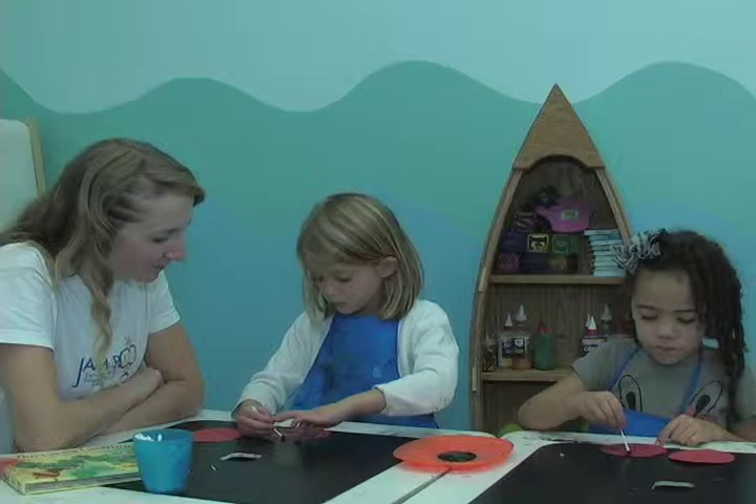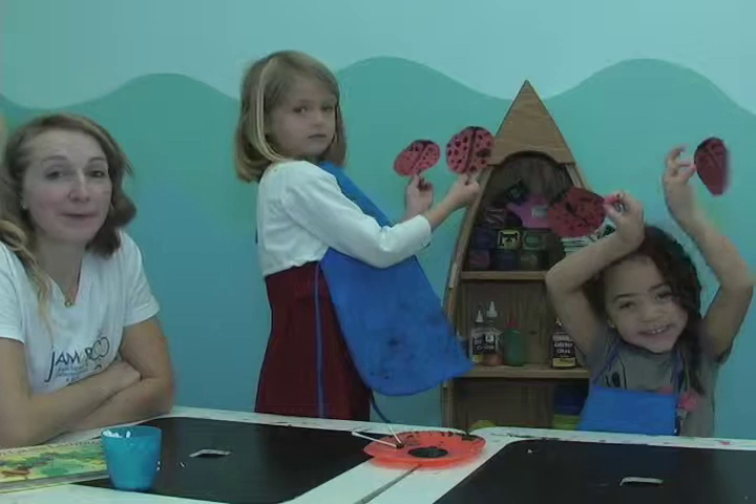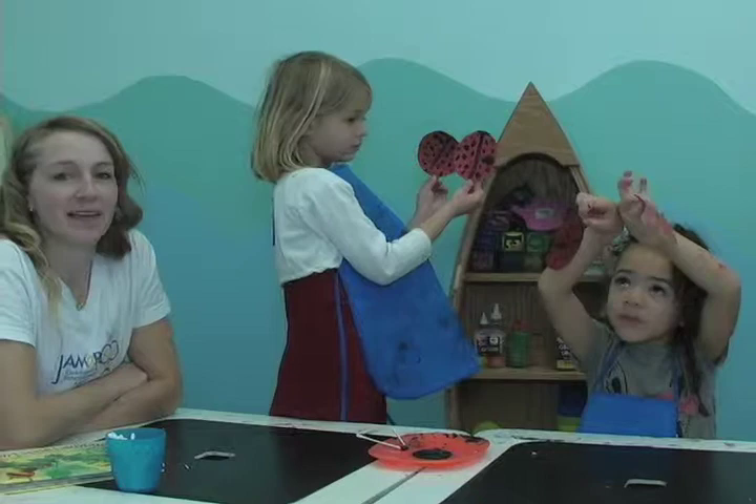Alright boys and girls. Here are the lovely Sophia and Ollie's ladybugs. Now remember, these are how theirs looked and they're great. But however yours come out are awesome — you want them to be unique, just like you. We'll see you next time. Bye bye. Join us at JamarooKids.com.